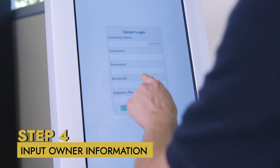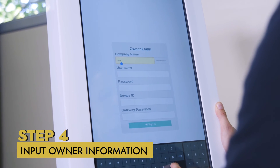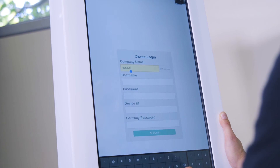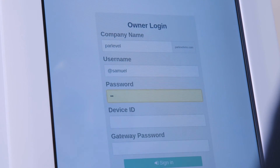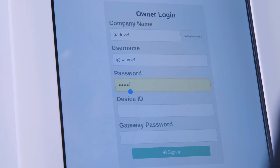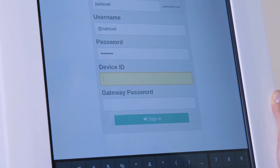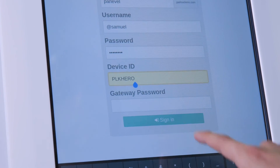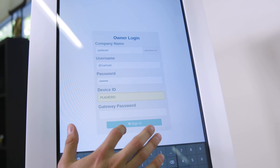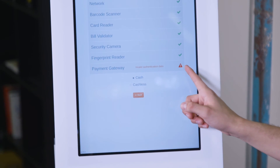Step four: input owner information. First, enter the company name, which is the subdomain to your ParLevel VMS login — company.parlevelvms.com. Username and password are the same credentials used to log into the ParLevel VMS. Device ID is located on the side of your kiosk starting with PLK. Lastly, input your gateway password. Contact customer support if you do not have this available.